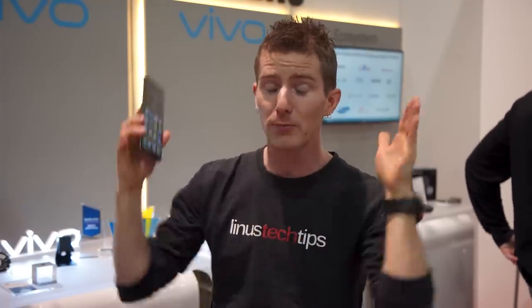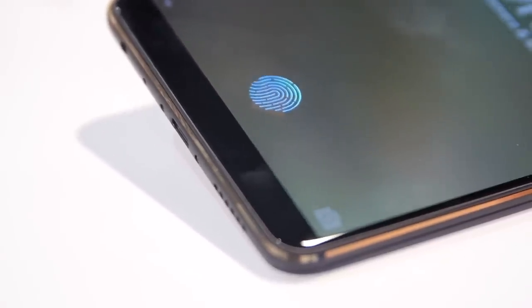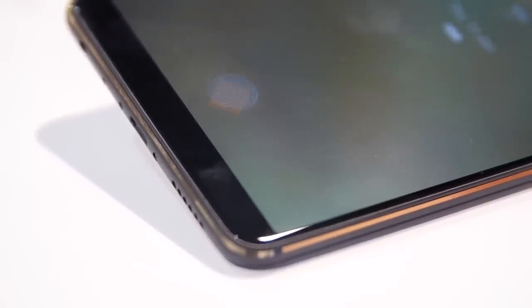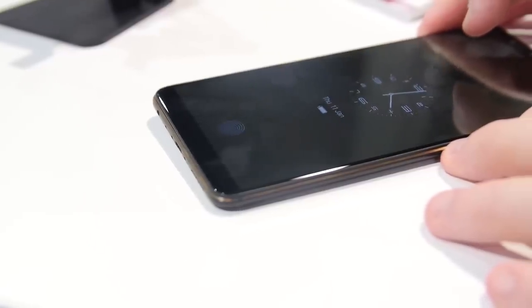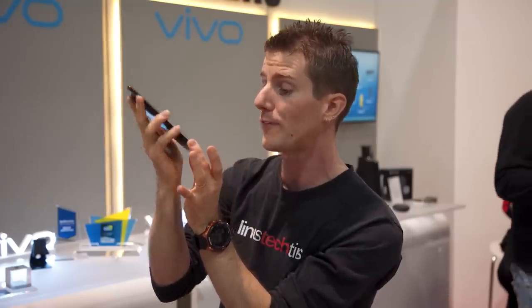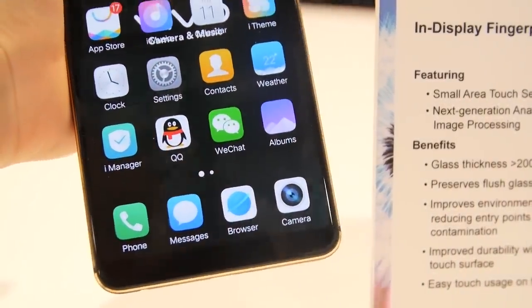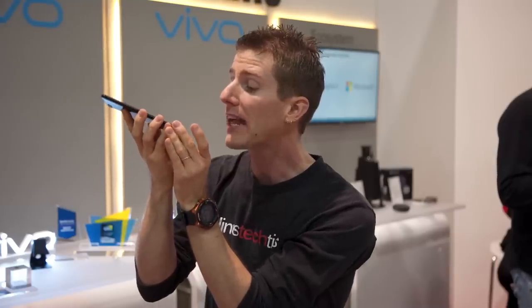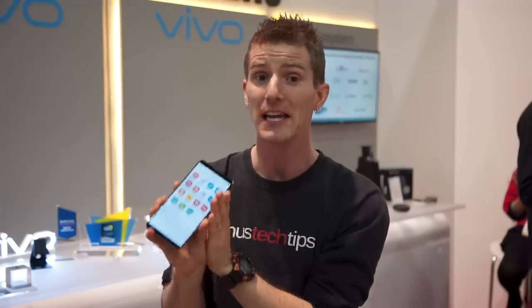The question you're probably all thinking right now: can you see it? And the answer is yes, but with a gigantic asterisk. The only time you can see it — and I had to look pretty closely — even under the powerful lights in here on a black background, is kind of at an angle. By the time you get to a normal viewing angle, it disappears completely. And on a white background, I could barely make it out at all. So this is really freaking impressive.